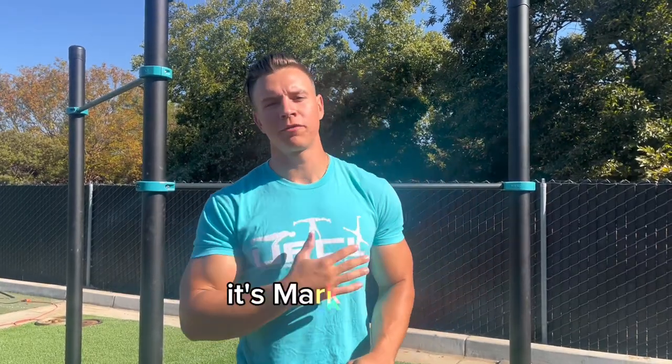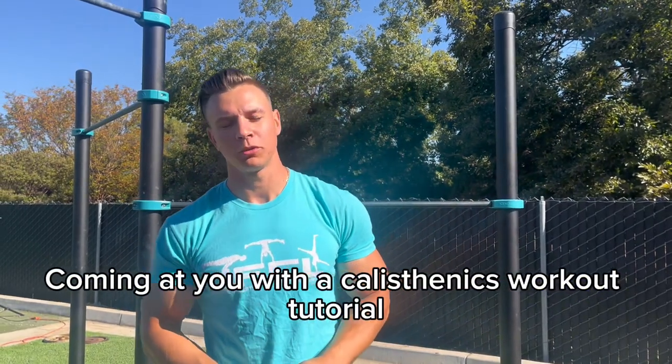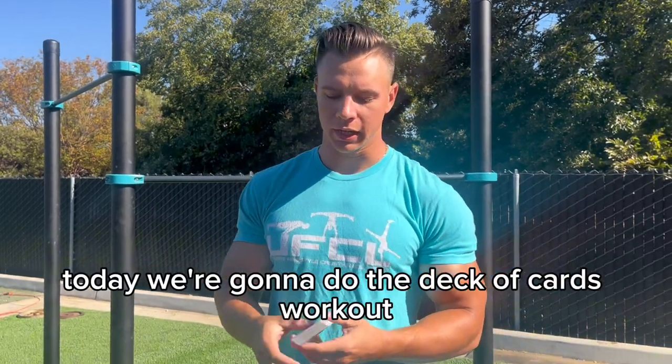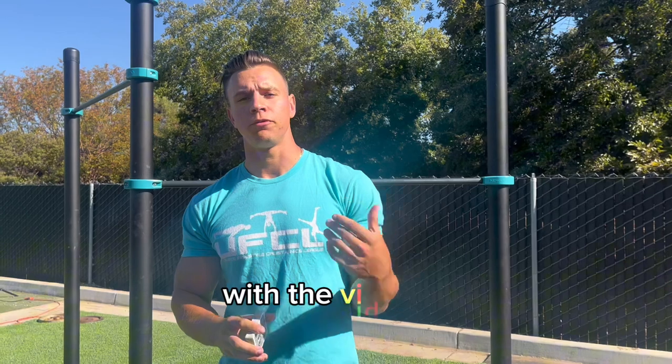What's going on guys, it's Mark coming at you with a calisthenics workout tutorial today. We're gonna do the deck of cards workout. This workout was inspired by Ray Lewis with the video '52' and I decided to switch it up a little bit and make a calisthenics version of it.